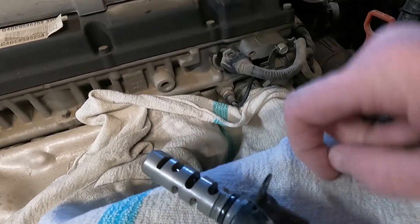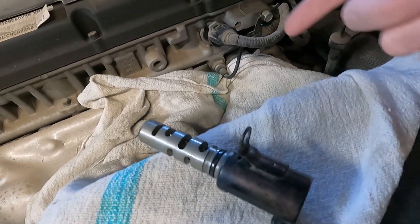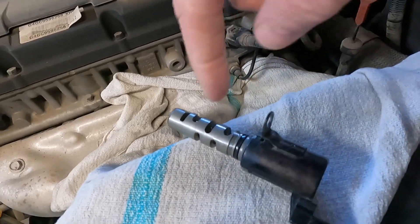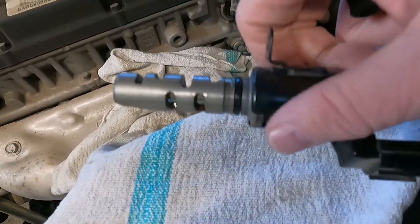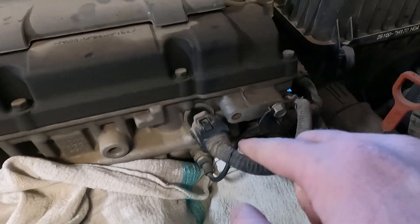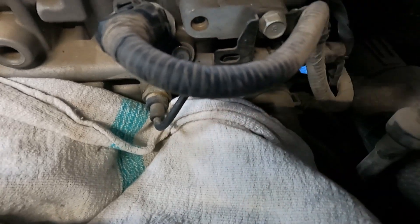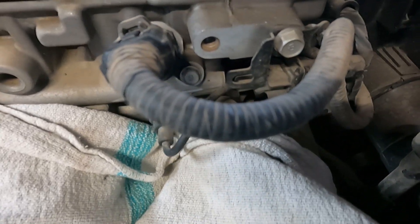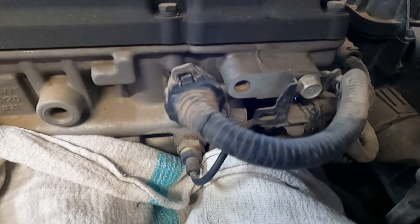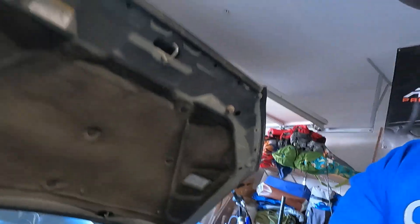Then you gotta lubricate this with a little bit of oil. Be careful — I put a towel underneath it just in case a little oil comes out. Not much, because it's on the top of the motor. Pull it out, lubricate this bad boy — this is the old one. Lubricate it a little bit, snap it right back in, turn it to where you can line that up, put your 10 millimeter bolt right back in there, tighten her down, and snap your power back on there. And you are all done.